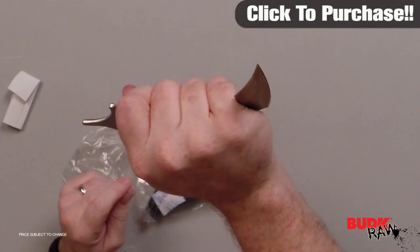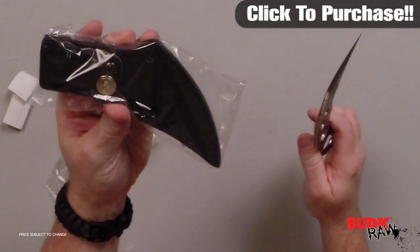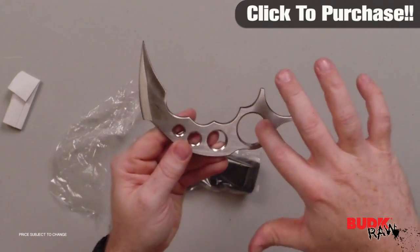This includes a genuine leather sheath with a stainless steel boot clip, six inches overall, and a two and three quarter inch blade.